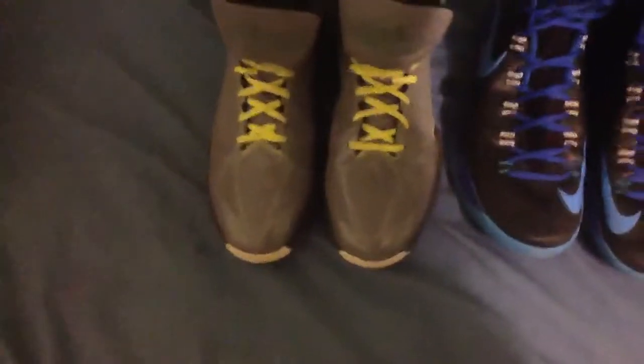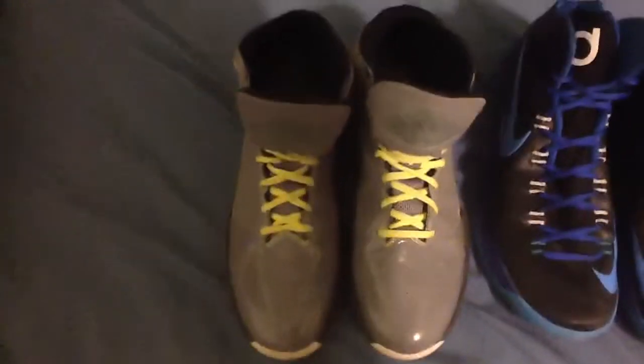Hello YouTube, this is Hoopin' Kicks and this is my first video. My channel is just gonna be about basketball shoes and my collection, videos and reviews and comparisons.